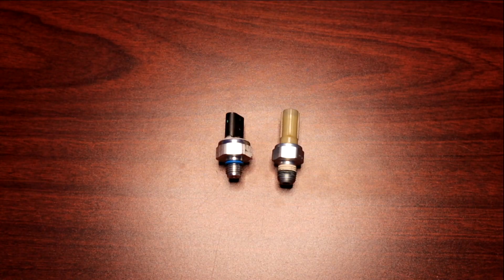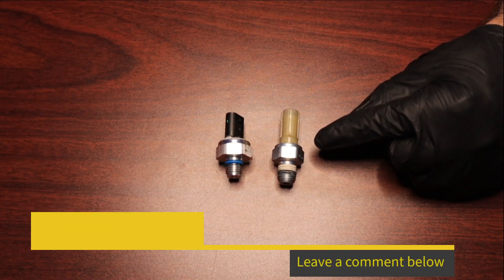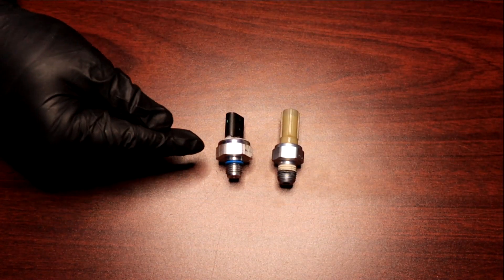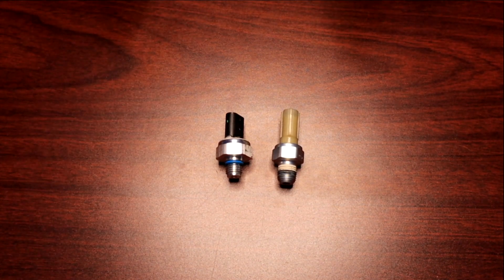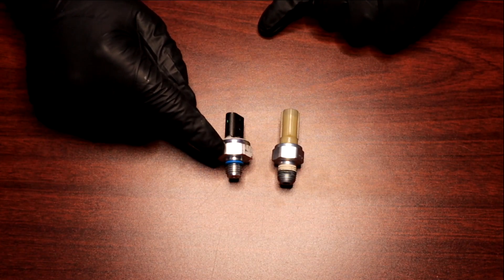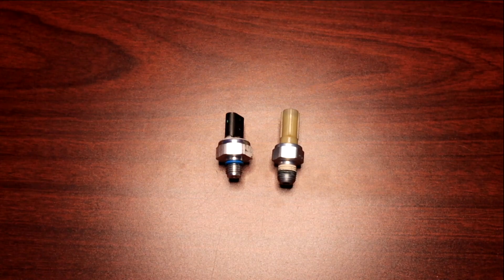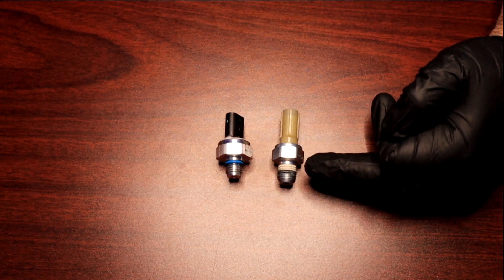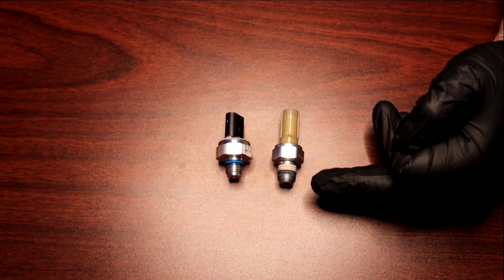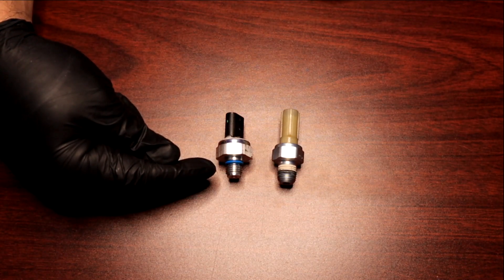What you see in front of you are the two oil pressure senders that Ford has used on the Coyote engines from 2011 to current production. This one is what you find in your Generation 1 and 2 Mustang and F-150 Coyote engine. This one here is typically what you find in your Generation 3 Mustang and F-150. The only variant we've seen is some Gen 2 F-150 engines found to have this sender, which is an issue because most adapters out there are designed for the quarter-inch MPT thread. Generation 1 and 2 use quarter-inch MPT and Teflon sealant, while this metric one is M12x1.5 with an O-ring seal.